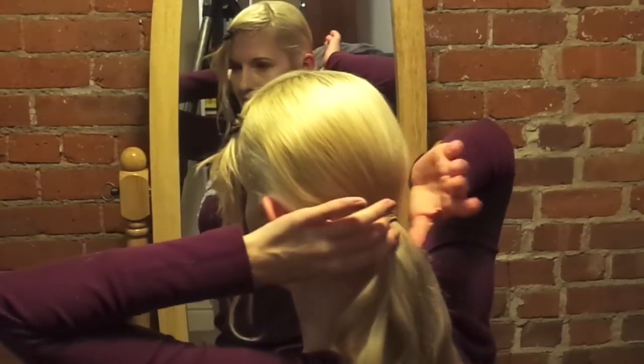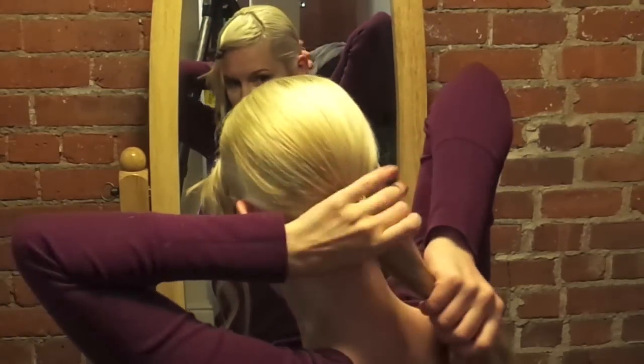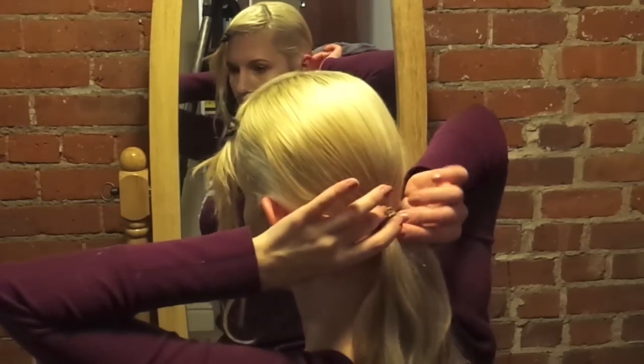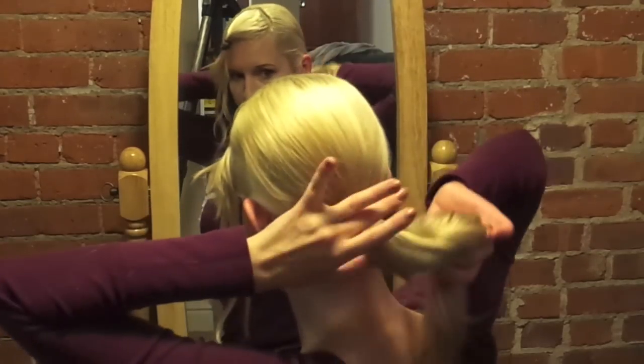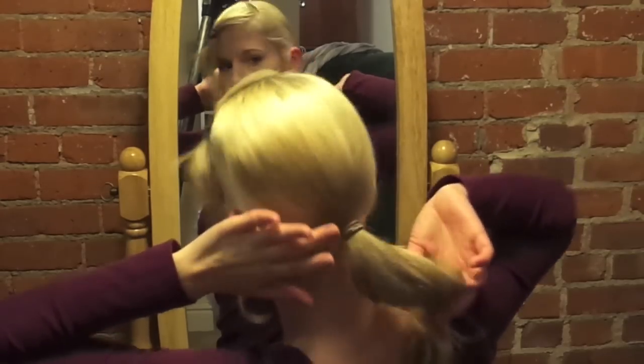It's really important that the ponytail be tight, because it's holding the hairstyle. If this ponytail is loose, then all the pins that go under the elastic are going to fall out as soon as you start dancing.